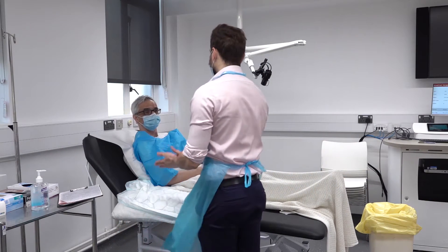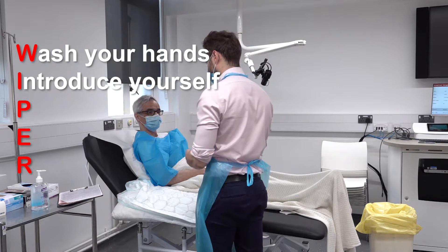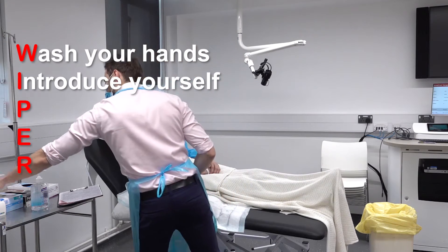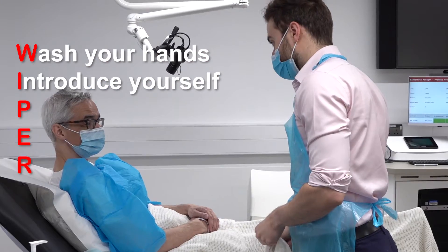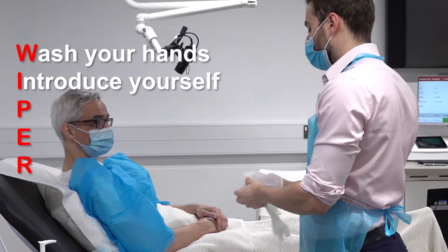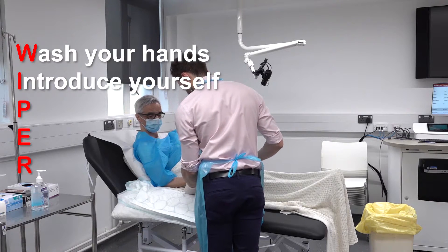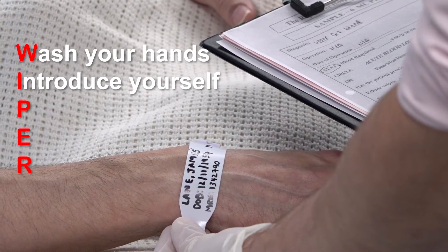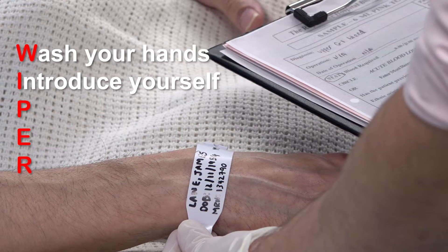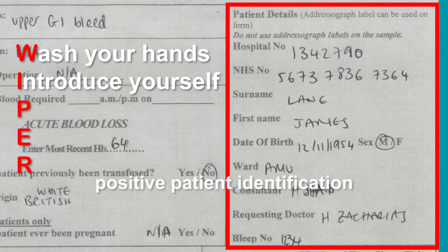Before starting the procedure, perform WIPER. Wash your hands and introduce yourself to the patient. The patient must give you their full name, which should be spelt if uncertain, and their date of birth. If the patient is not able to do so, then an additional form of verification should be used, for example the identification on the patient's notes. This must then be checked against their wristband, which must also be checked against the request form including the full name, date of birth, and hospital number. This process is called positively identifying the patient.